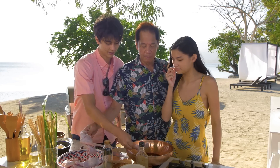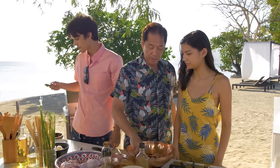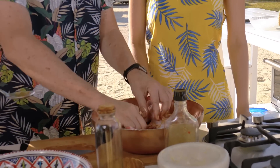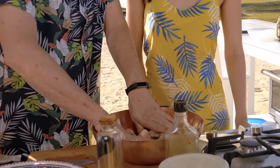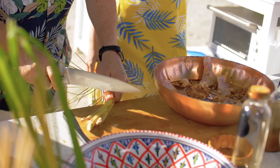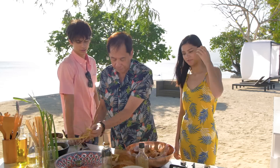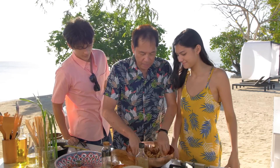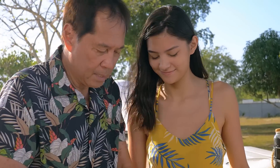In making Bacolod chicken inasal, the basting sauce is different from the marinating sauce. You can keep this overnight in the refrigerator if you want. They marinate it overnight so that the flavors penetrate. Those serrations you made are going to help the marinade penetrate the chicken. Get the back of the knife and pound the lemongrass so that the juices come out. Ideally, the chicken should marinate overnight, but even 30 minutes will make a huge difference to the chicken's flavor.